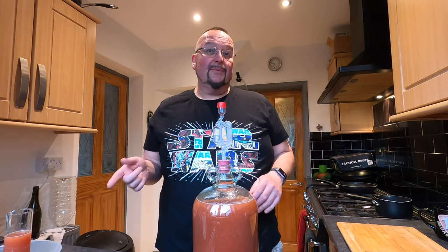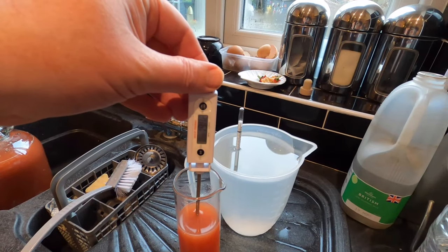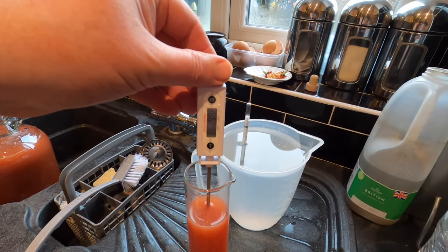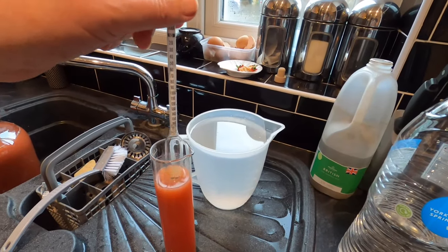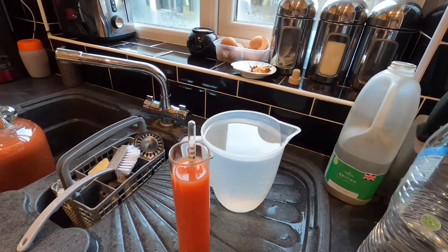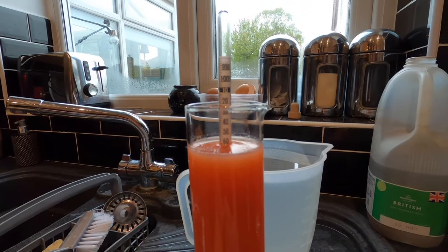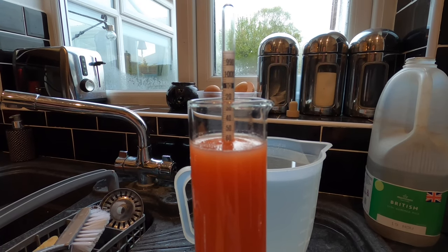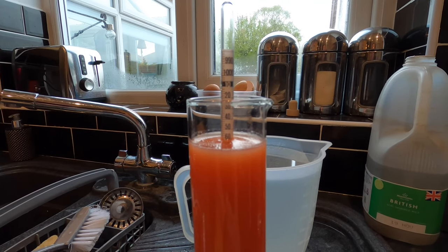And that's about it really. I'm just waiting now for what's in the hydrometer flask to cool down a bit. Temperature is now showing 19.8, which is fine — it needs to be about 20 for me to take the gravity. So in goes the hydrometer. And that is a much better reading this time around — the original gravity is now 1.060.